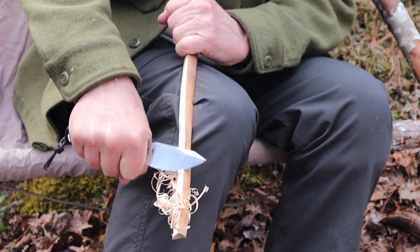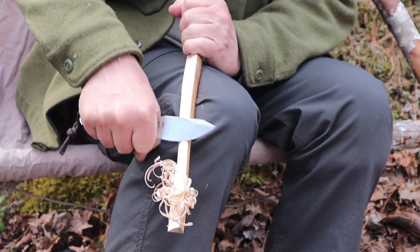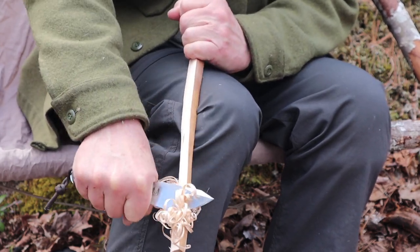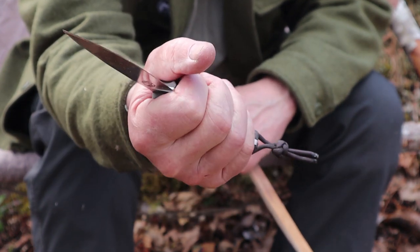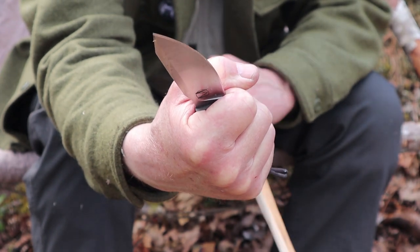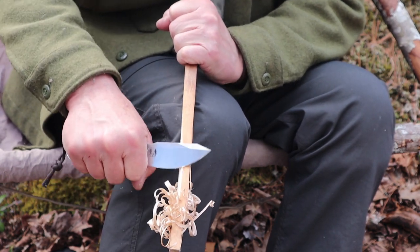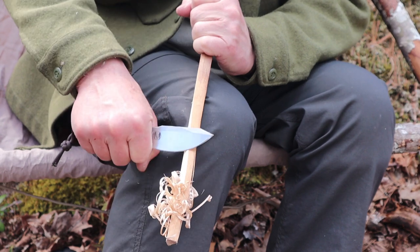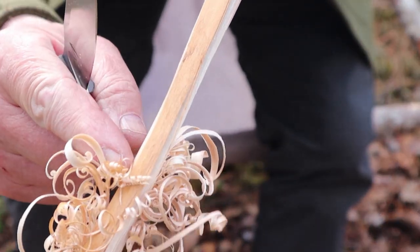I wouldn't call this the best feather stick, but in terms of demonstrating curls it's working pretty well. One last thing worth mentioning: I still have XL hands, meaning this is still a small grip. What I have to do is remember not to hold on too tight or it'll tire my hand out. Actually loosening up allows me more control, and I can get finer, tiny curls just by having it loose in my hand, letting the edge do the work especially down at the tip.